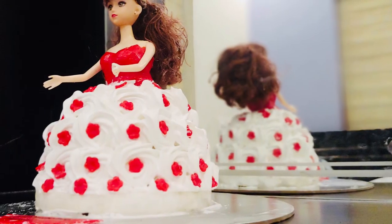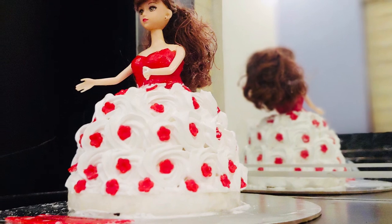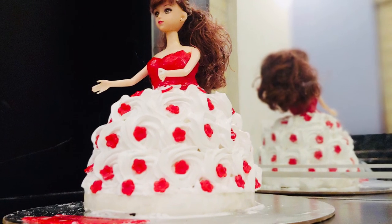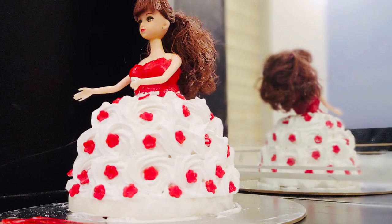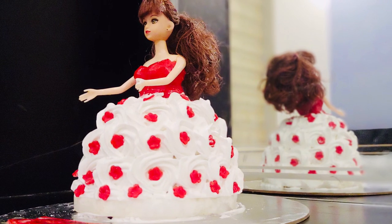I will give the full recipe for the Barbie doll cake. If you have any feedback, please like or comment. Share it with your friends and family.